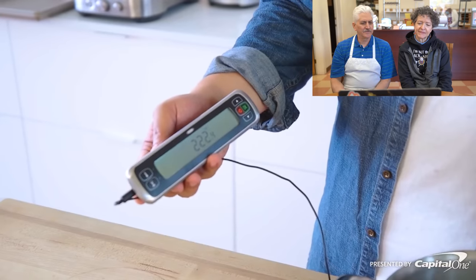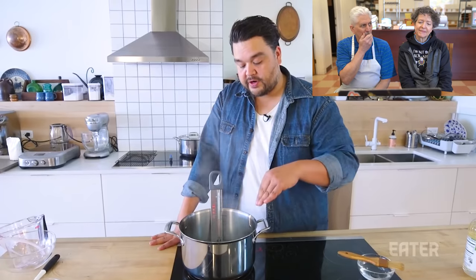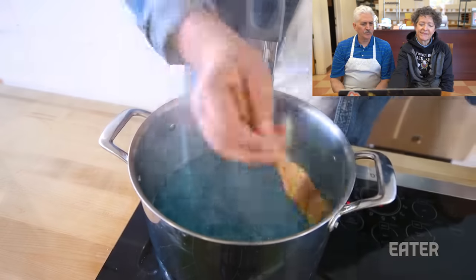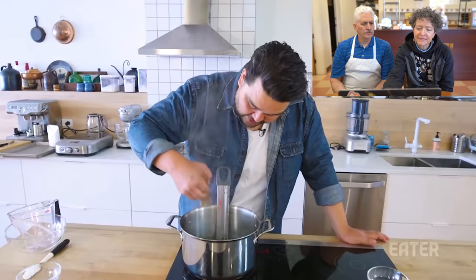We're just past that 220 mark. There are going to be little sugar crystals that form on the outside — all you want to do is take a damp brush and wipe them up.